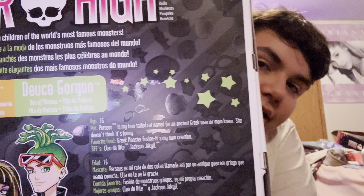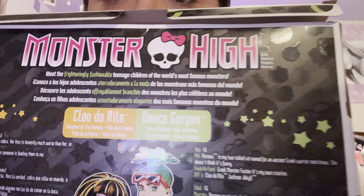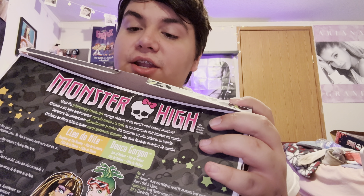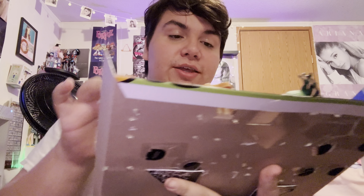On the back it just has their info in different languages, and it's got them pictured. Instead of putting them like the rest of the dolls, they just put them with their skeletons and all that stuff, and the designs with their pets. It says 'Is there another beast couple at Monster High? We think not.' And the box itself just has their own style on it — green and black with Cleo's gold chains.